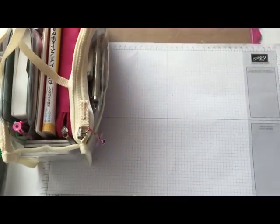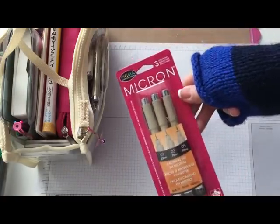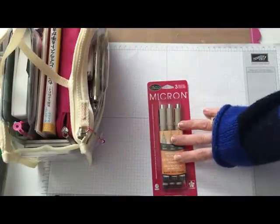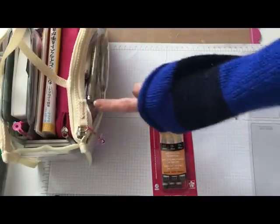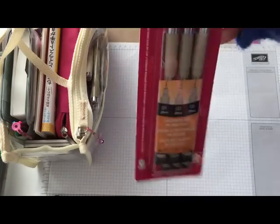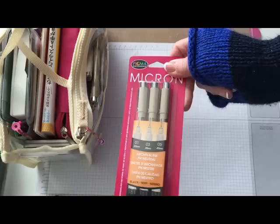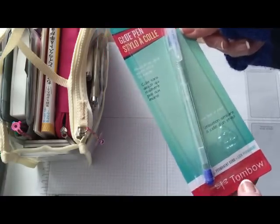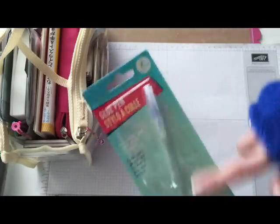I also picked up some more micron pens. I just placed another order on Amazon for some new microns in different colors because I needed a brown one — my brown had dried out. I bought these at Joann's and they were 50% off. Then I also got another glue pen — this is the Tombow glue pen stick style.